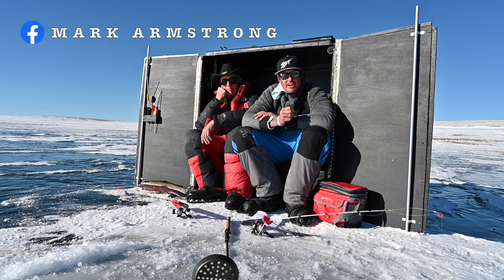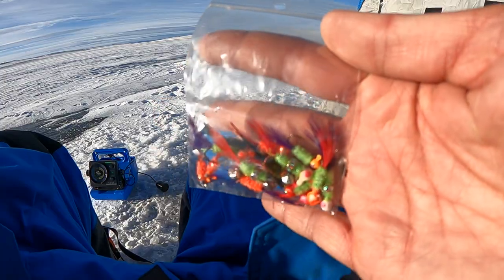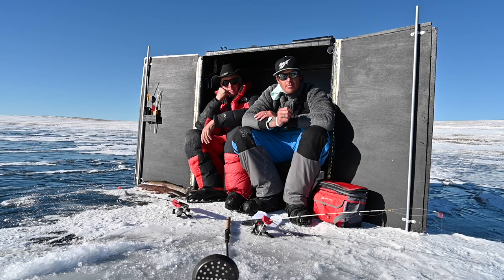Alright guys, I'm sitting here with the legendary Mark Armstrong from Ice Fire Systems and Handmade Jigs, and we're going to go over a couple things today.